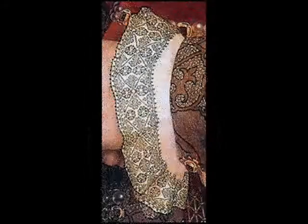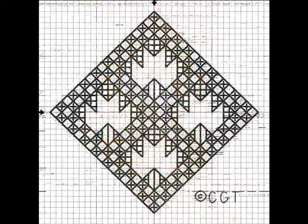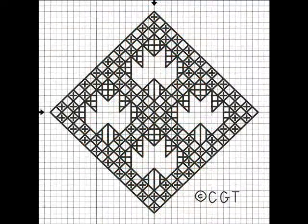It's a running stitch which is usually over two, under two, over two, and then you come back and fill in your spaces after that.